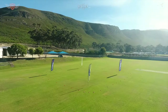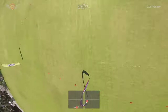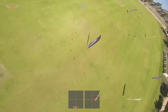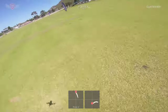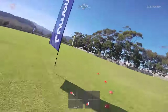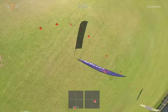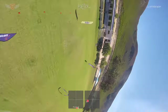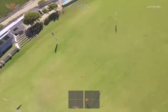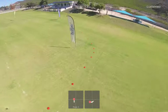Before we start, let's touch on three quick points. In the description below you'll find three different links. If you don't have a quadcopter yet, there's a link to the exact quadcopter I'm flying in these videos. If you have a quadcopter and want to use the exact same gates and flags, there's a link for that too. And if you need help building your quad or mentorship on your flying, I offer those services through the FPV Academy Pilot Support Program.